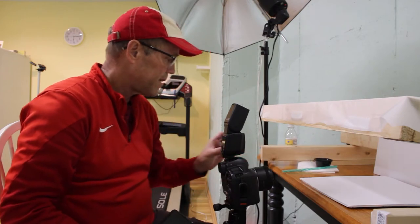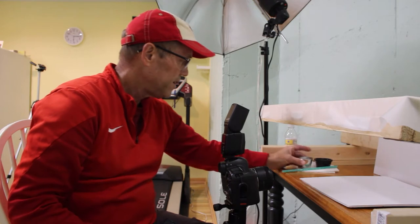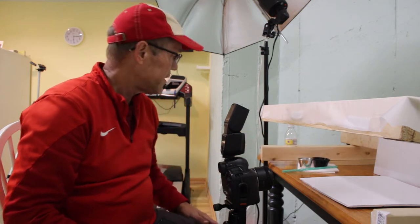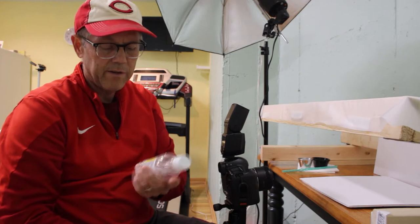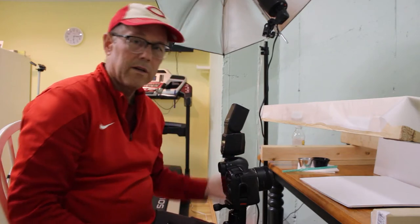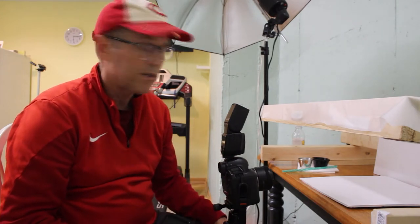I've got two soap mixtures made up. One of them is in this little silver cup — I did this last night — and also in the black cup. One is just a little bit thicker than the other; I'll have to stir them up. The mixture has dish soap in it — I think I just used Dawn, whatever we have — magnesium citrate, which you can find in the pharmacy, and water. That's my soap mixture. I'll put some details in the description of what I used and how much.